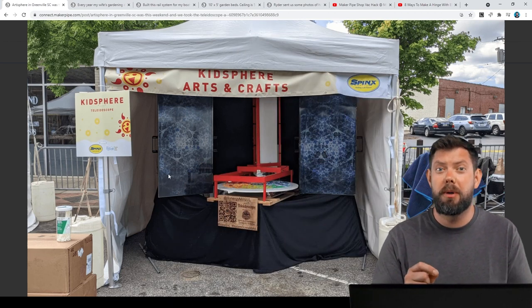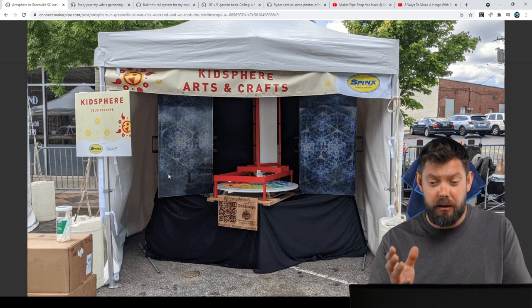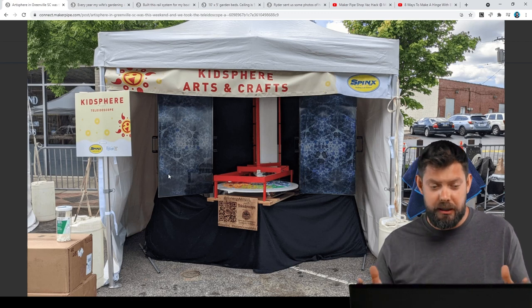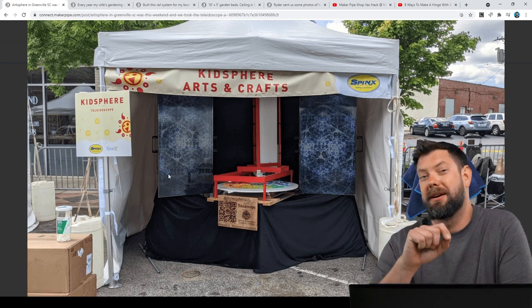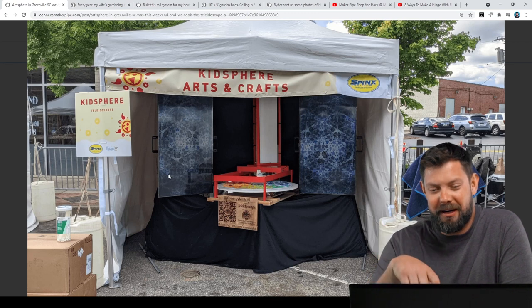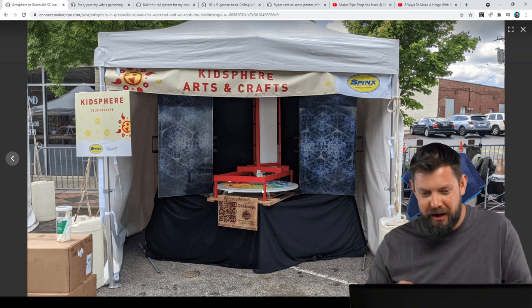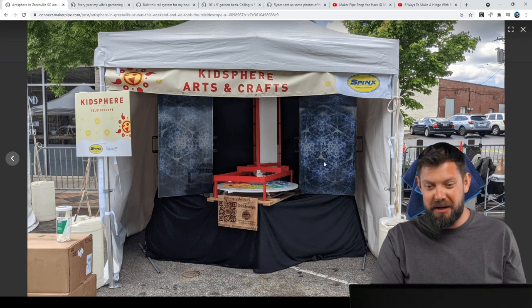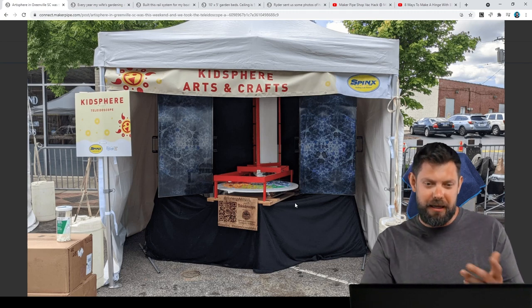The first one we have is by Joey Lohman, a good friend over at Synergy Mill in Greenville, South Carolina. They're a community workspace and makerspace. They did the Artisphere, which is this citywide festival featuring art, and they brought their kaleidoscope display and project over there. They've got this whole turntable and then a camera that goes down a kaleidoscope prism, and it's all displayed on these two TVs on either side.